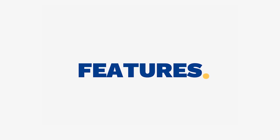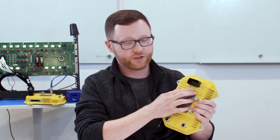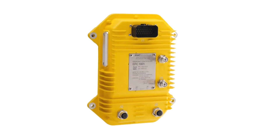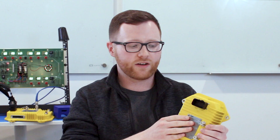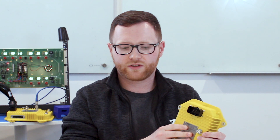Here we have our integration port. This is denoted as J1 on the enclosure. It's what you're going to use to integrate the Endpoint Controller with your machine — that's how we connect up and do all the safety controls and so on.